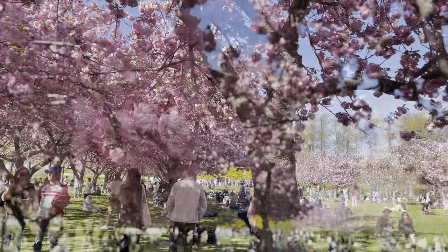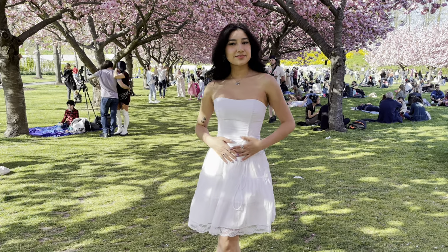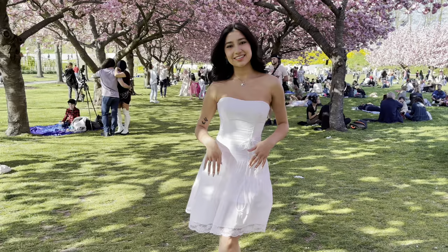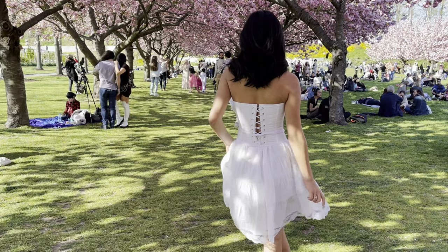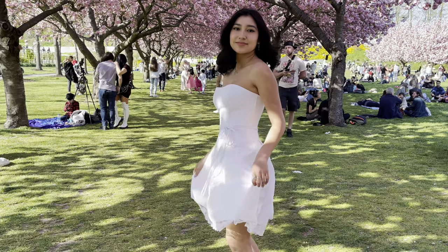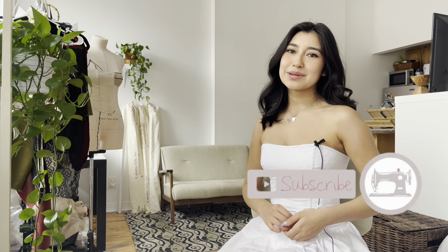Time for the reveal! My boyfriend and I went to the Brooklyn Botanical Gardens and the cherry blossoms were in full bloom, so I thought it would be perfect to shoot there. I love how this corset came out. I hope you guys enjoyed this tutorial — let me know in the comments how you would style this corset top. Tag me on Instagram if you use my sewing pattern; I would love to see all of your strapless corsets and fabric combinations. Don't forget to like, comment, and subscribe — it really is the best way to support your favorite creators for free. Thank you guys so much for watching. I'll see you next time!